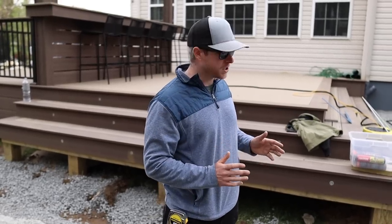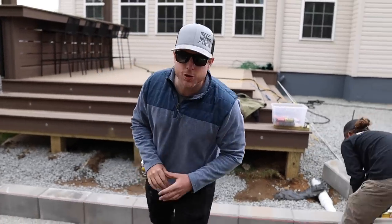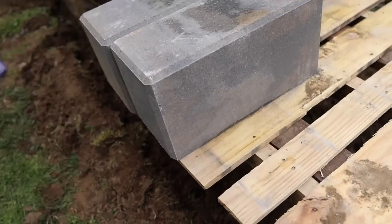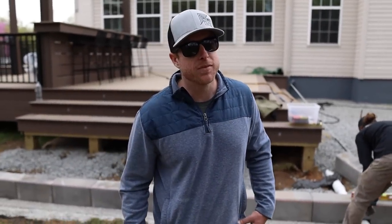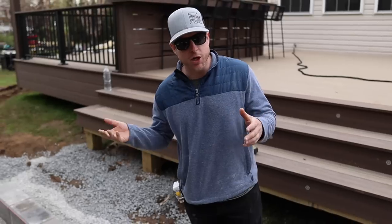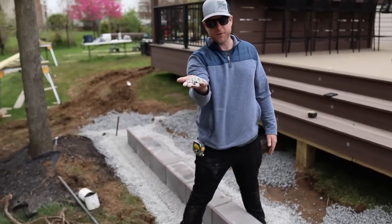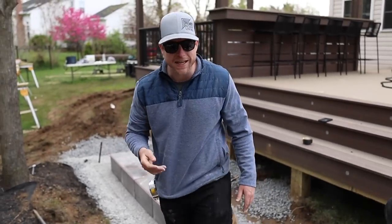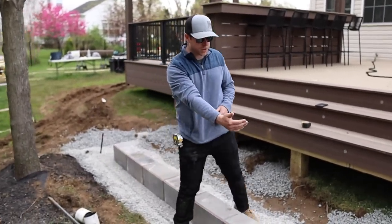Alright, so we're starting our wall construction here. This is going to be two rows high and we're using a wall product that we haven't used before - we're using the TecoBlock G-Force wall. We showed you on the last project how we do our screed beds with this 3/8" clean stone. That's going to be our setting bed. We just lay them right on there. It gets us nice and level.